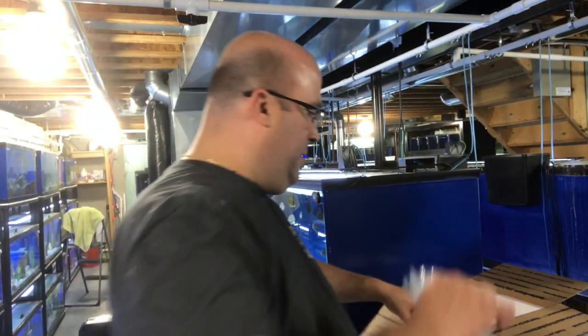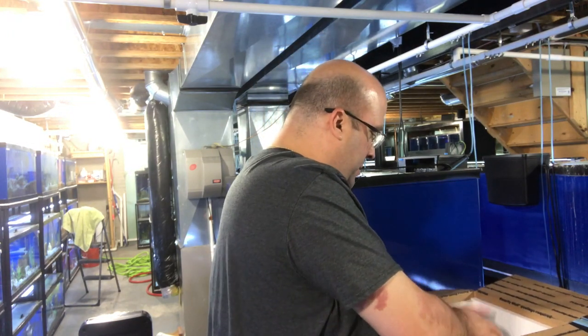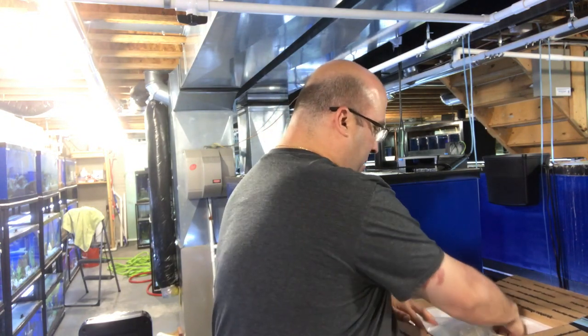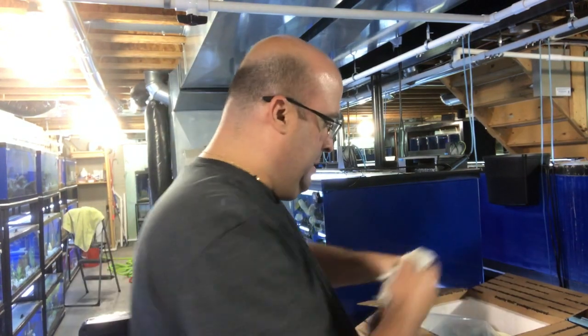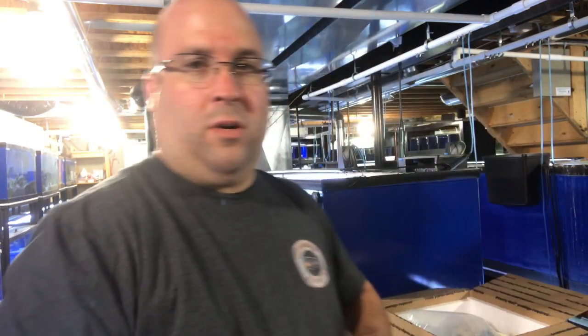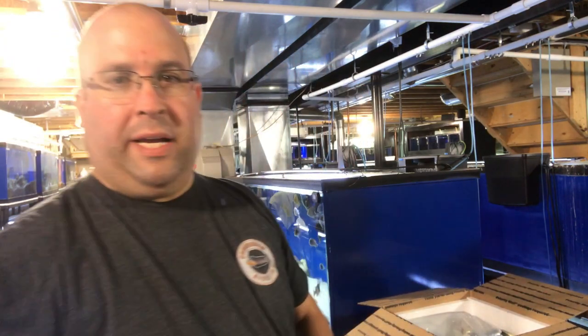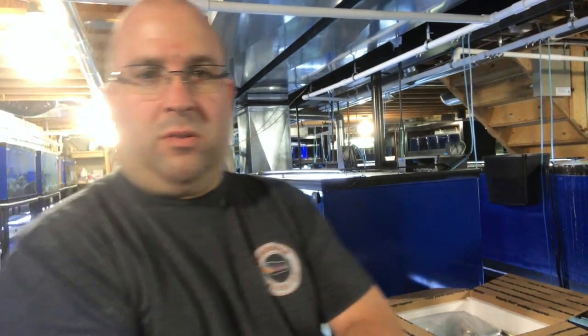I'll show you how I put them in the box and fill the gaps with newspaper. I lay the bag down inside — I feel it fits better that way. Then I take some newspaper, crumble it up, and put it around the front and sides, filling all the gaps. So now we have them all packed up ready to get shipped out.